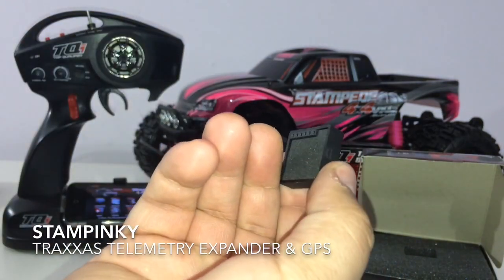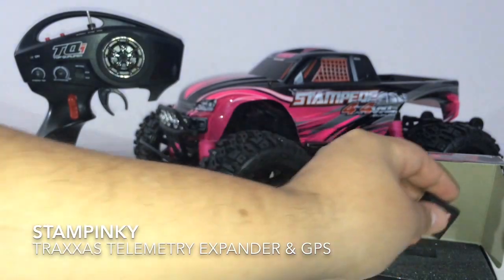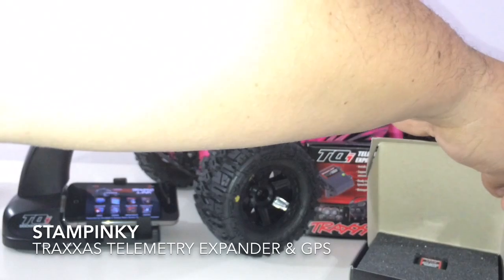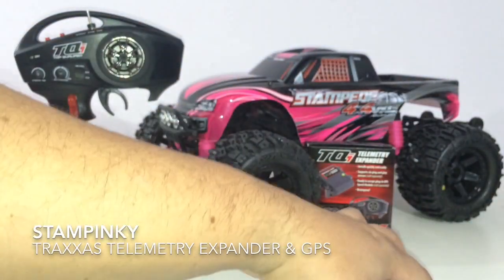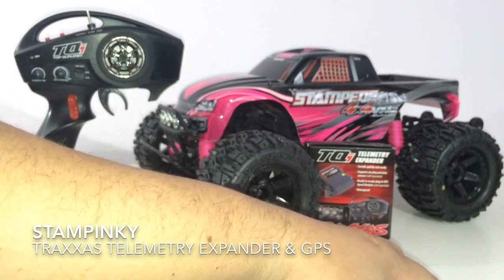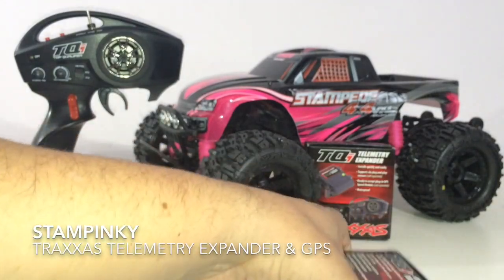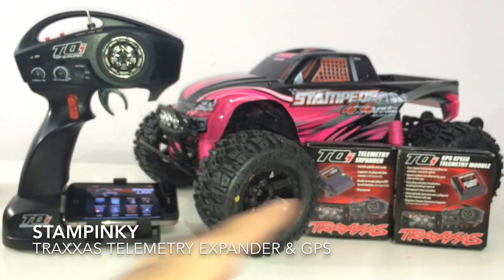So this is what you're looking at once it's installed with the telemetry-based system. A question that's going to be asked by a few of the fans is: which RCs are you going to put this in? I plan to put it in all of my RCs. The great thing is I'm able to move this telemetry GPS from one expansion unit to another.